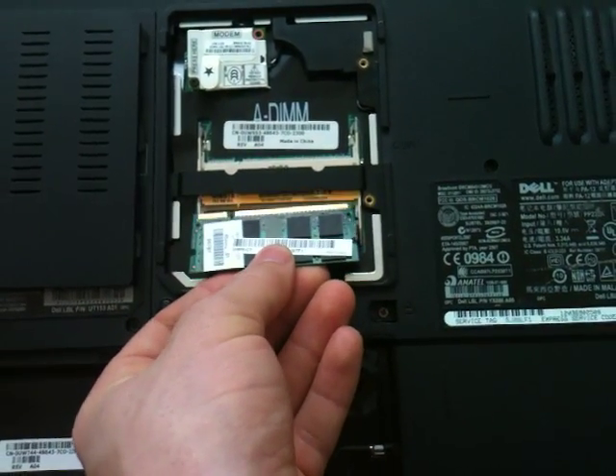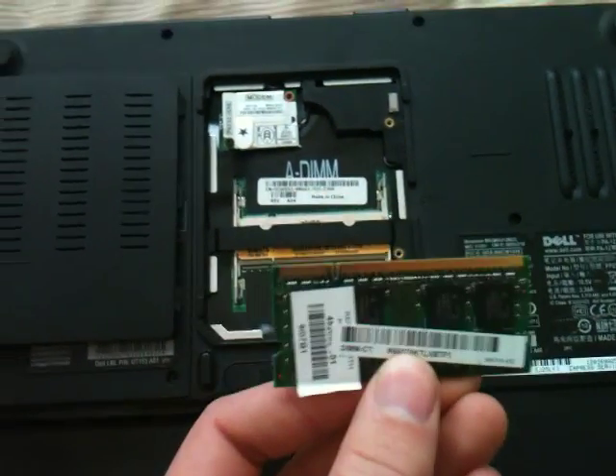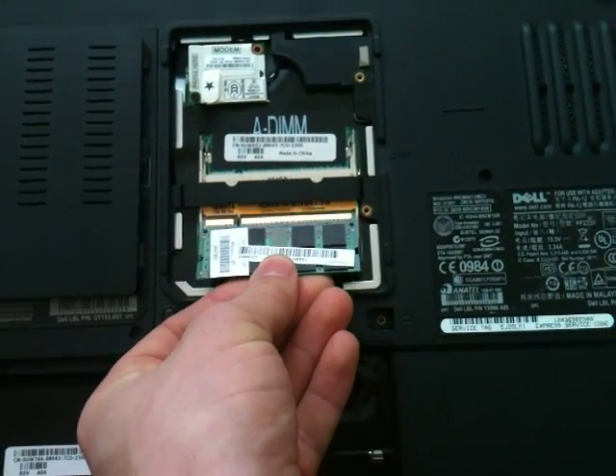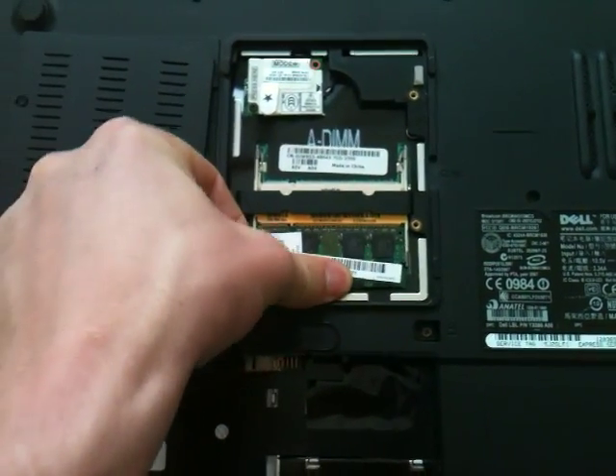Now just replace it simply by putting it back in the groove — you can see the groove right here. You want to match that up with this, and just pop it in like that.